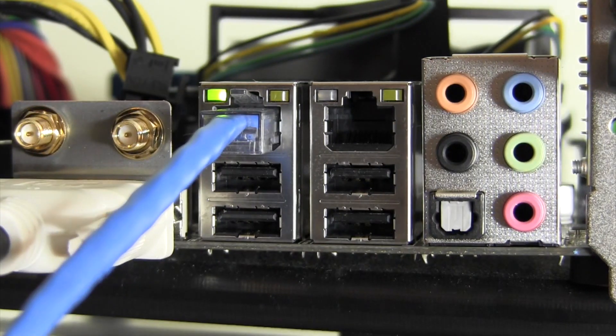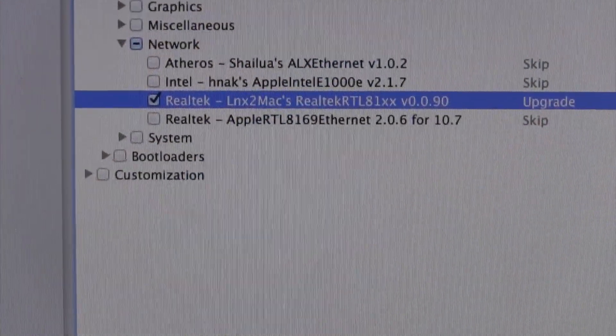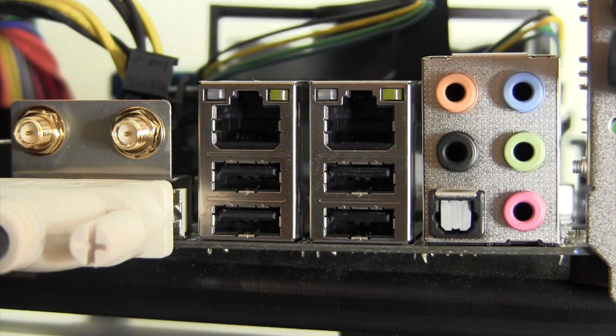Moving down to the dual ethernet jacks, I was able to get both ports working in OS X by installing the links to MAC network kernel extension found in MultiBeast. With that said, it's worth mentioning that if unplugged while booted into OS X, a reboot is necessary to get them functioning again correctly.